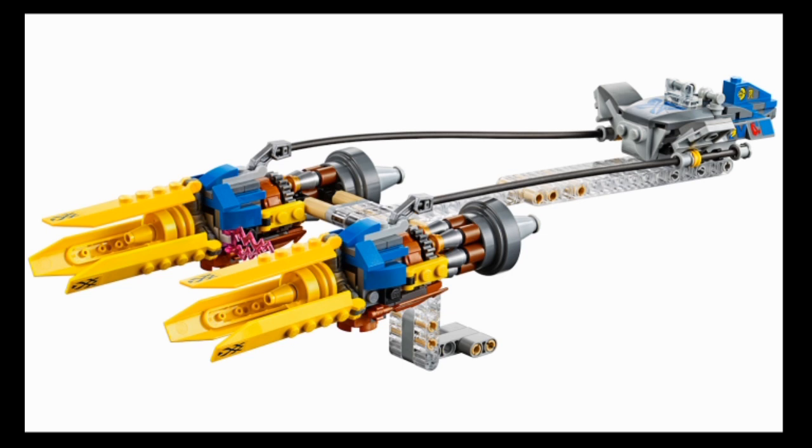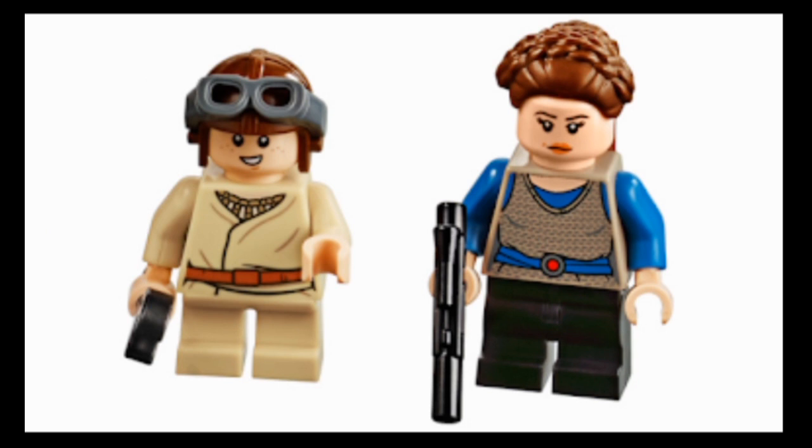Not much else to say - great set. I love the design of the Podracers, and very unpopular opinion: I actually really do like the Podrace sequence in The Phantom Menace. The 2011 Podracer set is one I always wanted to get but was never able to, so this is a great way to finally get a LEGO Podracer. Anakin is the same one from the Microfighter; the helmet is a bit lame and I wish they'd gone with a printed X-Wing helmet piece like they did in the 2011 set. Face prints and torso are good though.